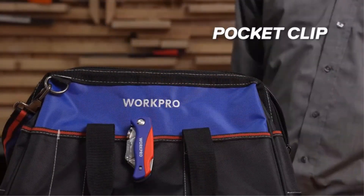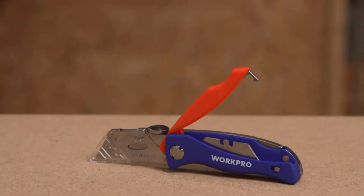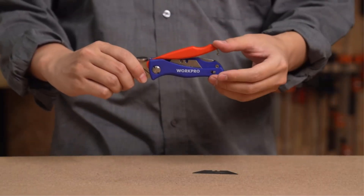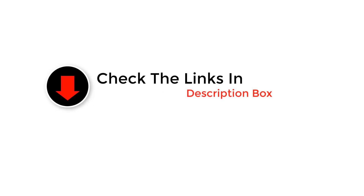Today's utility knives are designed to suit a range of users, so it pays to choose the right one for your specific needs. Ahead, learn what to look for when shopping for the best utility knife, discover how the following knives fared in our hands-on tests, and find out the pros and cons of each model.